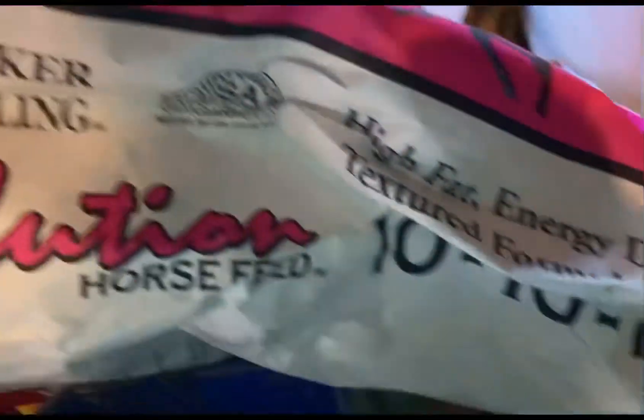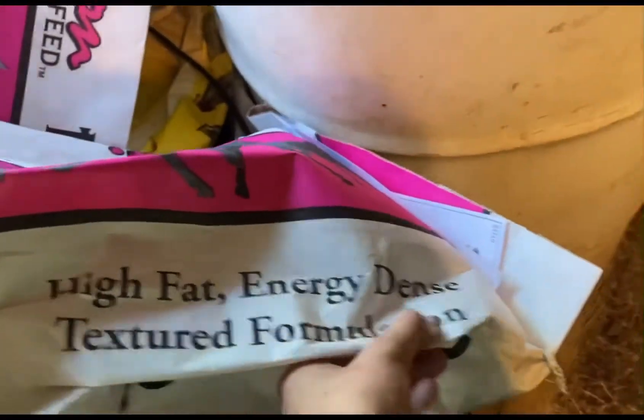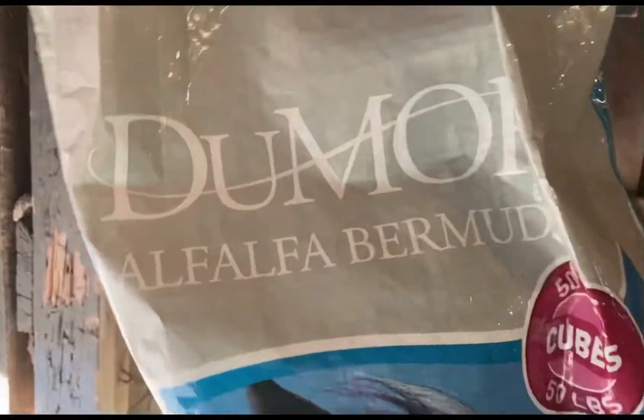So this is what we feed them. We feed Tucker Melon Solutions Force Feed, Triple Ten — high fat, energy-dense, textured formulation. And then for the forage, we feed alfalfa and bermuda cubes — I'm not sure how you pronounce the brand but that's what we feed them.